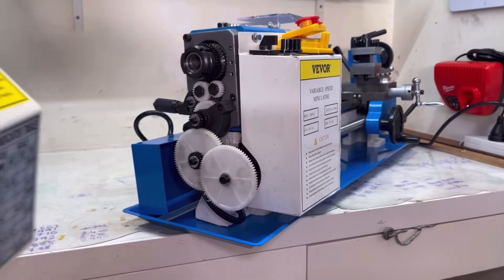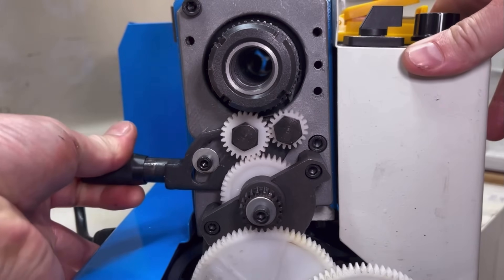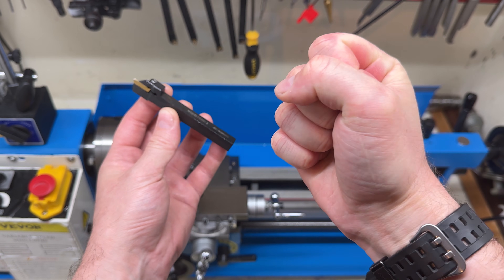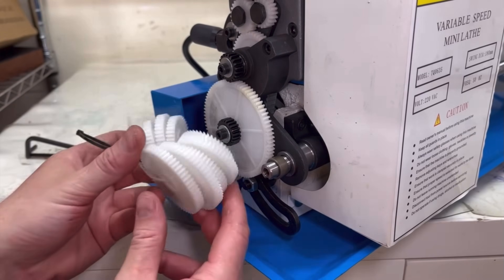One of the major concerns that kept coming up in the comments section of that previous video were the nylon change gears. People felt that they wouldn't hold up over time and that ultimately they weren't suitable for the machine. That's just not been my experience at all. Anytime I do get a bad catch — typically with the parting tool, we've got a bit of a love-hate relationship — I find that the belt will always slip first. And even with the extensive use I've put on this lathe, I haven't had a single tooth that's broken, no wear on any of the gears, and there's no cracking on them either.